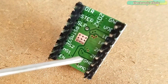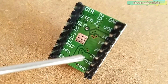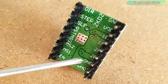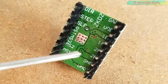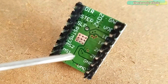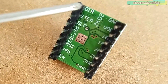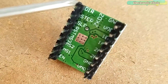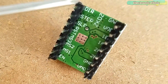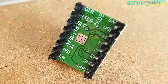The next two pins, ground and VMOT, are used to power up the bipolar stepper motor and are connected to a power supply from 8 to 35 volts. If you are not using the CNC shield, I highly recommend using a decoupling capacitor of at least 47uF across these two pins to protect the A4988 driver from voltage spikes. The step and direction pins are what we actually use for controlling motor movement. The direction pin controls the rotation direction, and with each pulse sent to the step pin the motor moves one step.